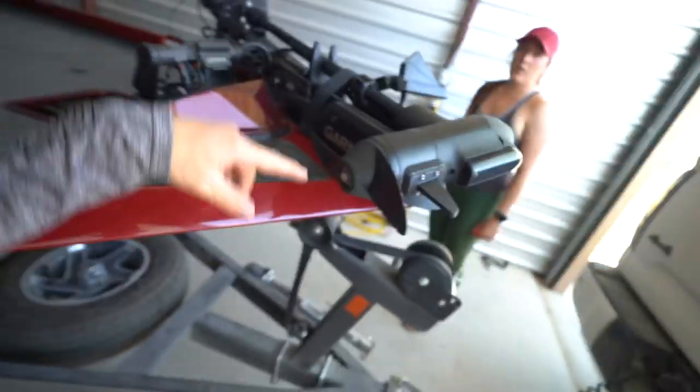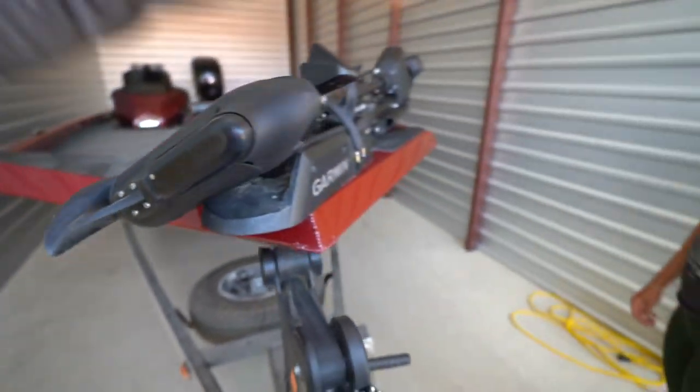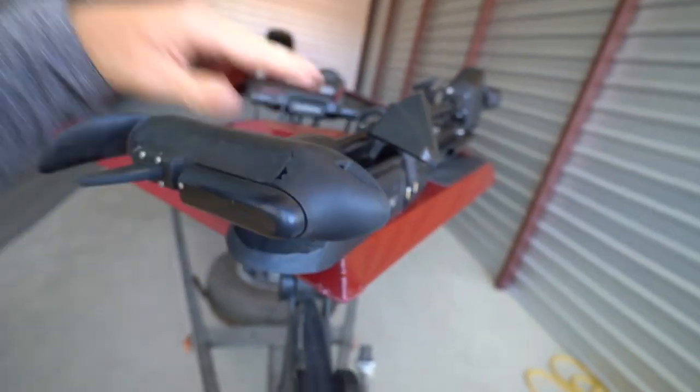Welcome back to another episode. Devin and I are here at storage getting out the hot tamale, and we have come to a possible conclusion with the Garmin Force — we have been stowing it the wrong direction. We've had the propeller facing this way, which has meant loading and unloading becomes a pain with the trailer. We are idiots and we've now figured out we need to have it stowing this way.